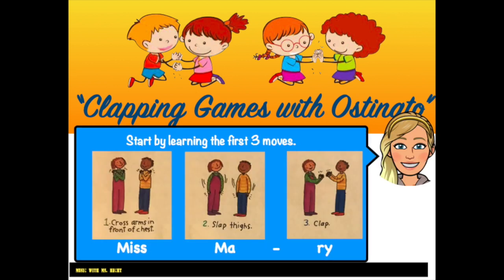Start by learning the first three moves. Step 1: Cross arms in front of chest. Step 2: Slap thighs. Step 3: Clap your hands together in front of you. Put it together. Pause the video and practice the moves many times.